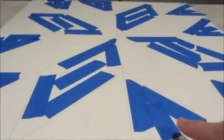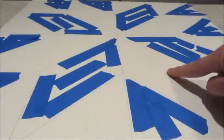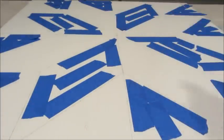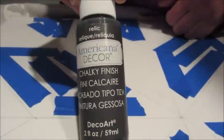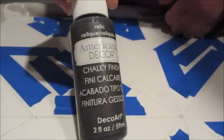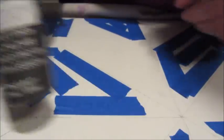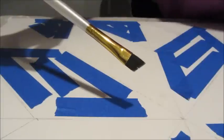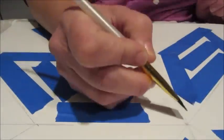Once the tracing was complete I used painter's tape to fill in all the sections of the design that I wanted to stay the background color. The remaining sections would all be painted an accent color. The paint I'm using is Americana Decor Paint in a chalky finish in the shade Relic, which is a beautiful grayish black color, and using an angled brush I simply started painting in the sections of my design.